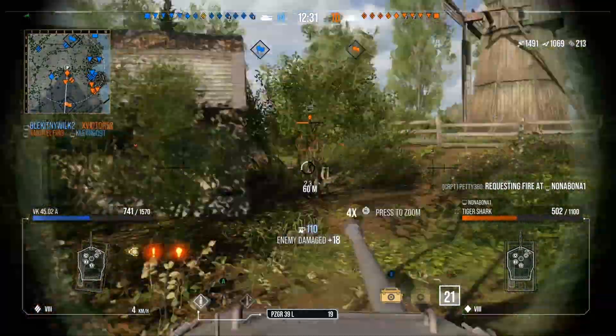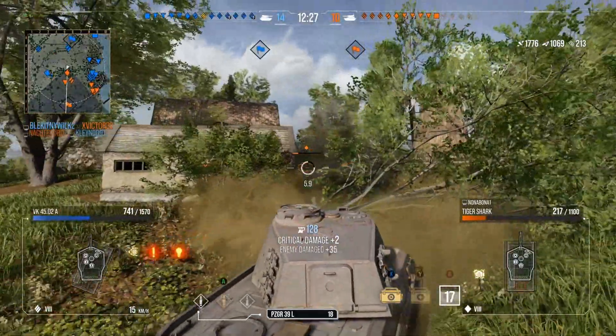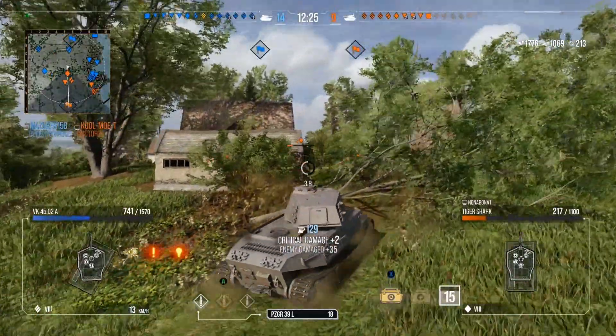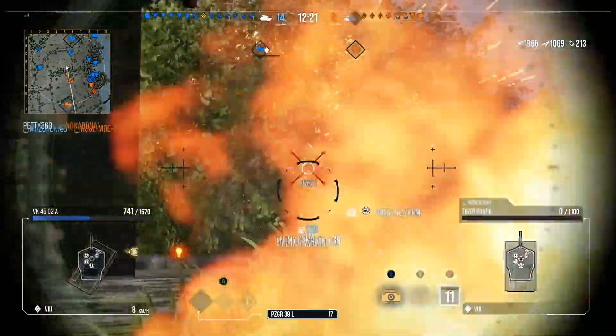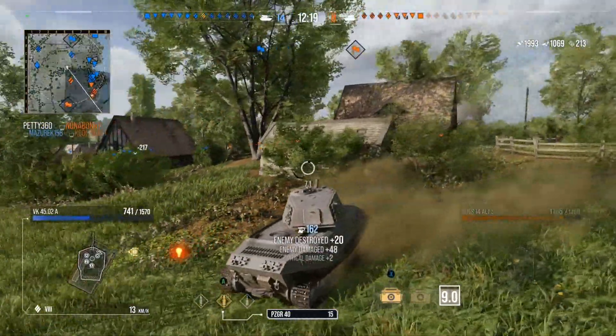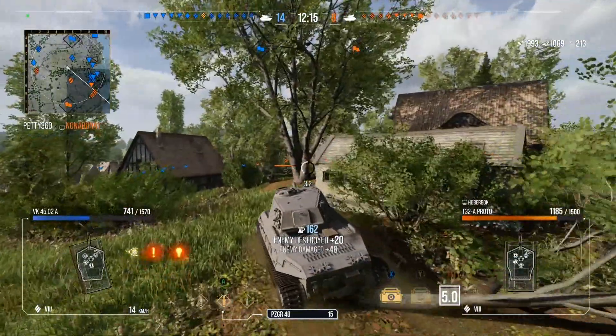The lower plate is definitely better than the Tiger 2 — it's at an awkward angle so it can bounce shots and be very trolly against things with about 200 pen or less. And to be honest, I've quite enjoyed going back to this tank. I've been working on it for a while, and we finally got it to the point where some big games would get it over the line.